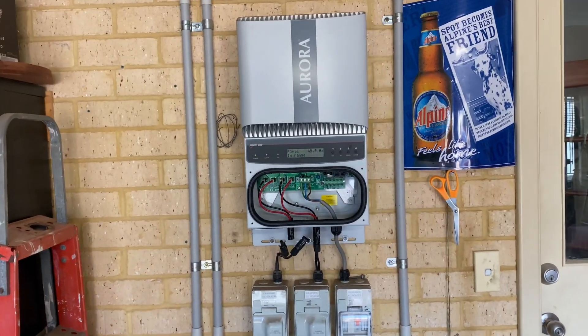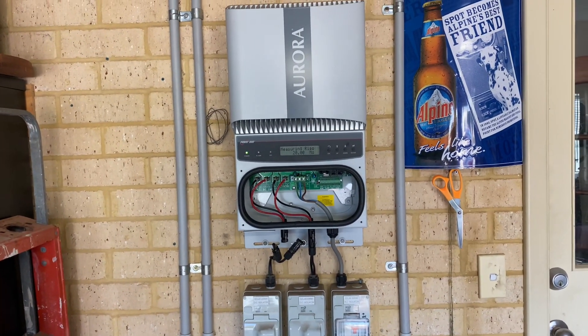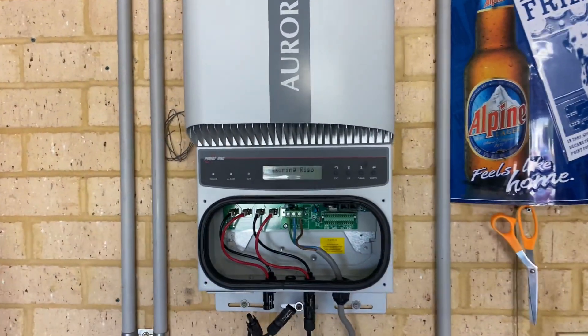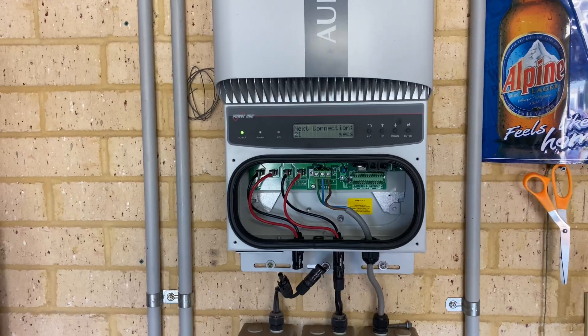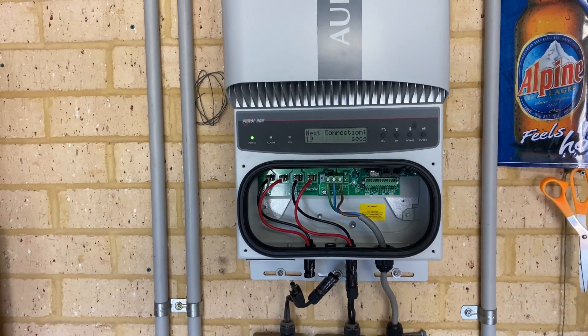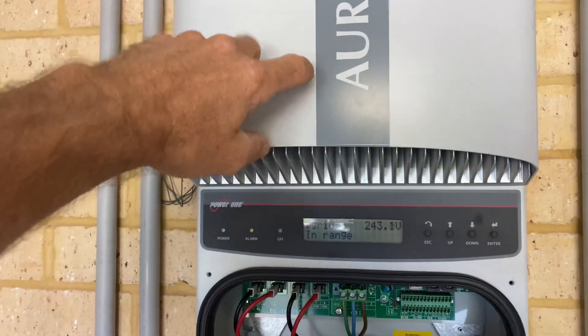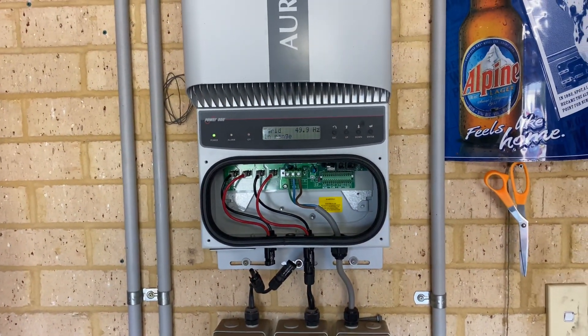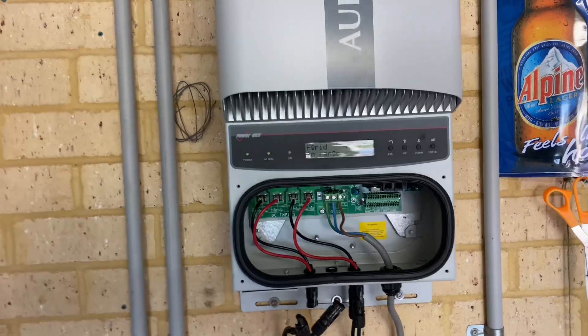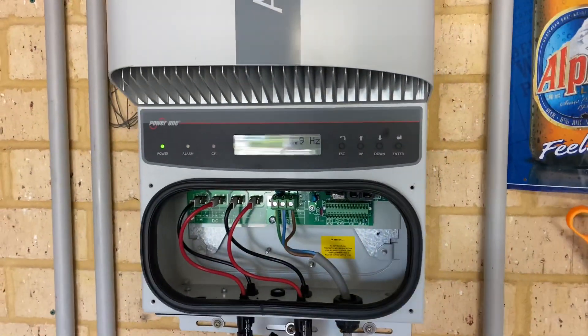G'day viewers. So today I'm doing a replacement on this inverter, the Aurora from Power One. These have a common fault, and this also comes known as an ABB inverter, but they have a common fault which comes up as an E031.